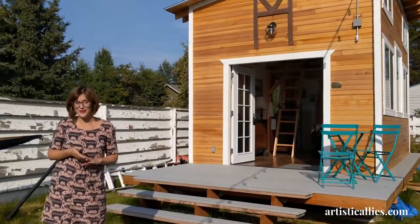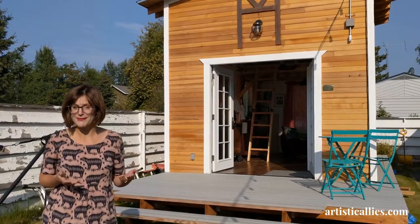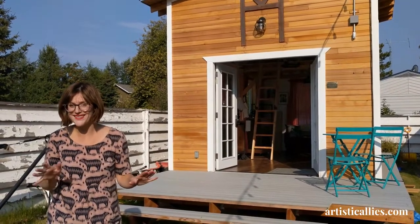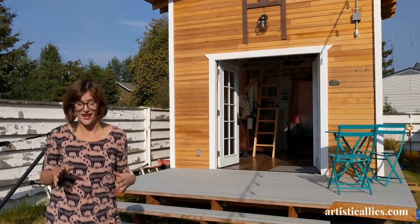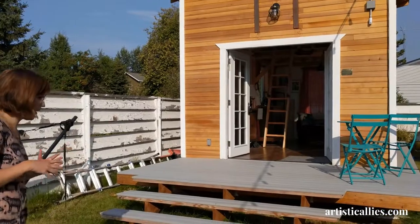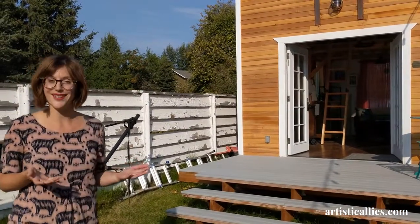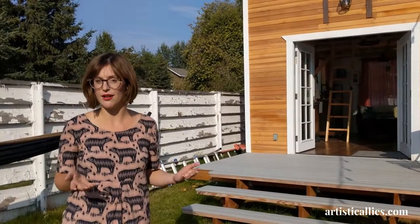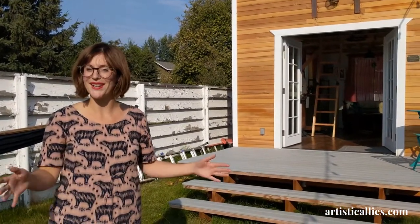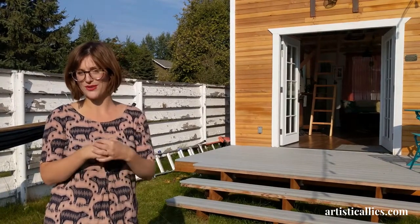We built this art studio last summer — and by we, I mean my husband and my father-in-law. I'm so excited to have this space to actually work in. It came about from a real need for a space with a lot of natural light where I could spread out, make messes, and turn it into my beautiful art studio.